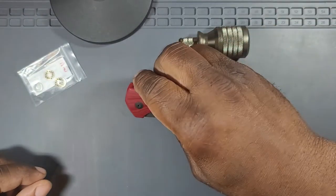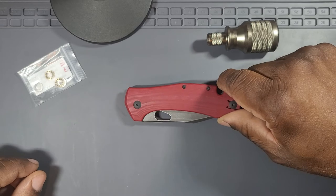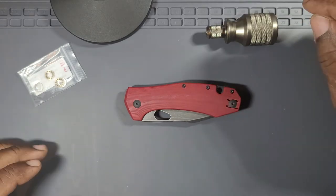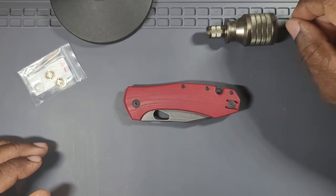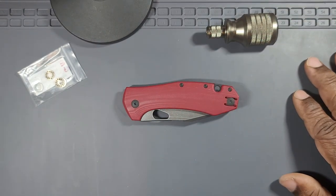I will probably do another video on this knife because it's a Giant Mouse — I like the brand. This is my second Giant Mouse; the first one, the Reef, I love. It's really nice. So we'll see how I like this later on. Alright, that's all I got. Thanks.